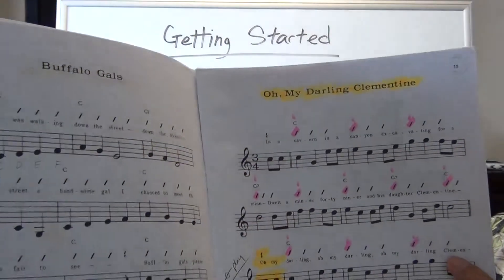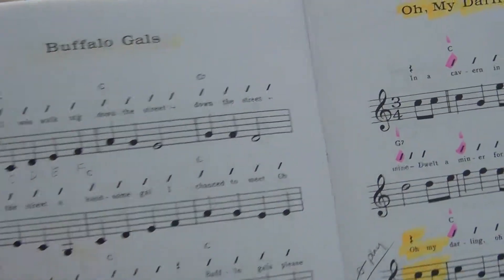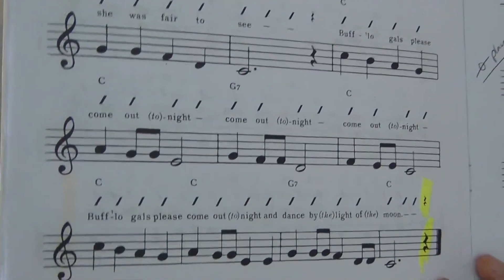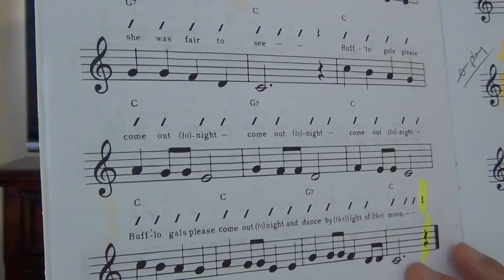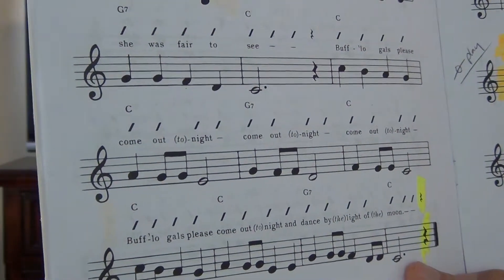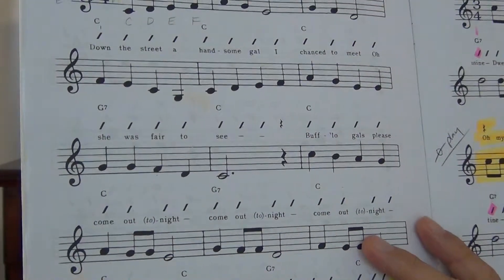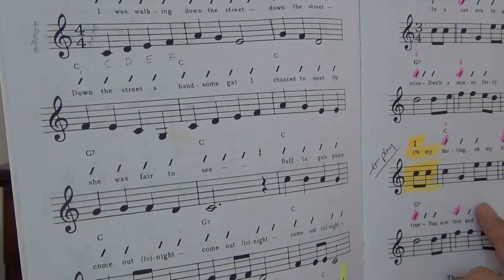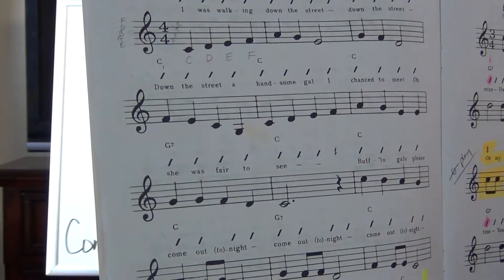The chords for Buffalo Gals are basically C and G7, so it's all pretty easy. Do notice there's a rest at the ending of the song — same as the previous song — where you're going to stop playing and stop singing. On the last note you'll probably stop your strumming and just hold your singing note. There's also a rest in about the middle of the page — you can kind of ignore that for now, but as you get better you should take notice of rests and how the music flows.